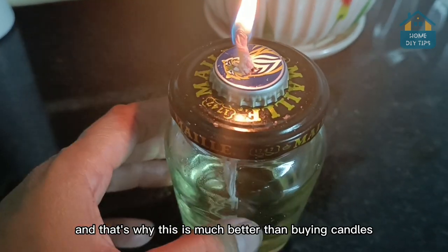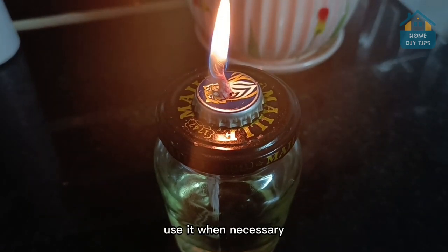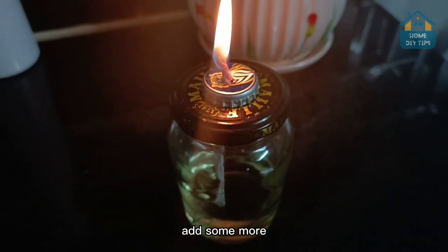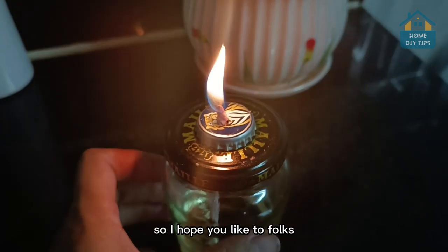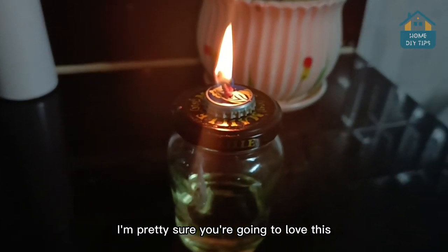And that's why this is much better than buying candles. You can just leave it at home, use it when necessary, and when it runs out of oil, add some more. And that's it. So I hope you like it, folks. Give it a try — I'm pretty sure you're going to love this.